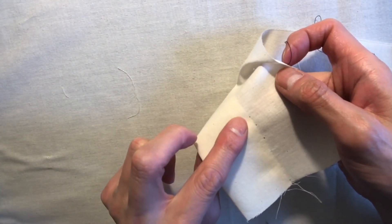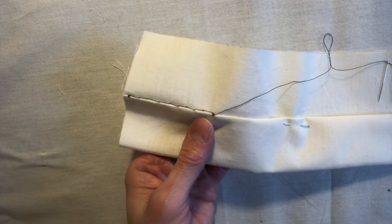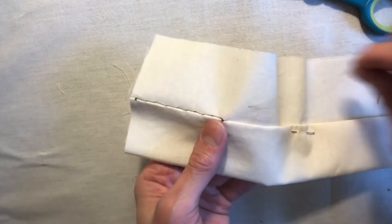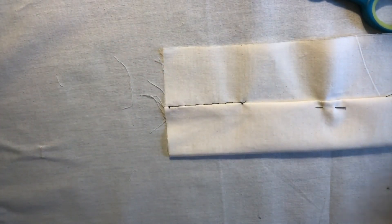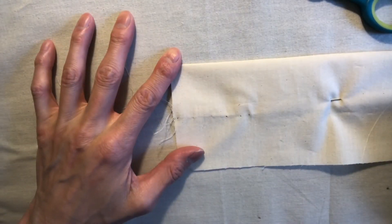You can see there's nothing on the other side because we didn't go through to the other side — only onto the hem, the crease there. Then take your scissors and just clip the extra thread. That is your catch stitch, and that's the back side there.